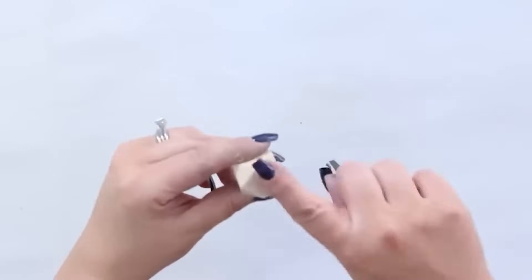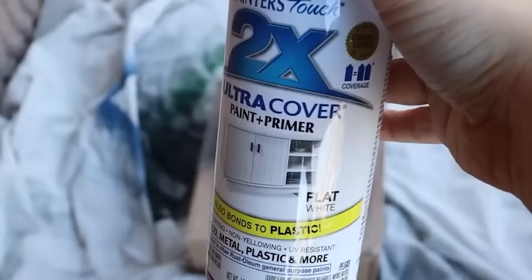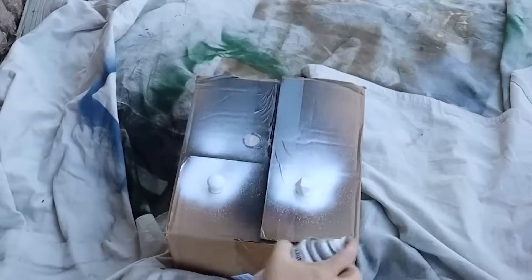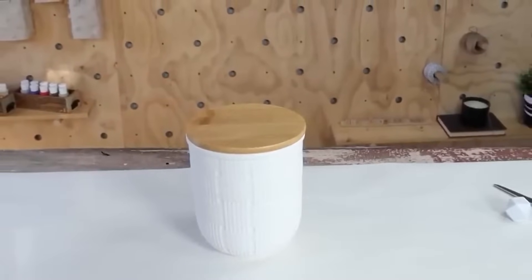I wasn't sure if I wanted the hexagon knob or if I wanted to go more traditional, so I actually spray painted two of the knobs — both with two coats of a white matte spray paint. In the end, I decided to go with the hexagon bead, and I just added it to the top of my container with some clear Gorilla Glue.